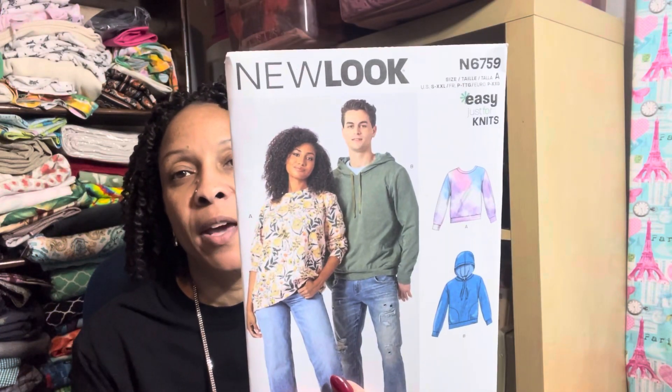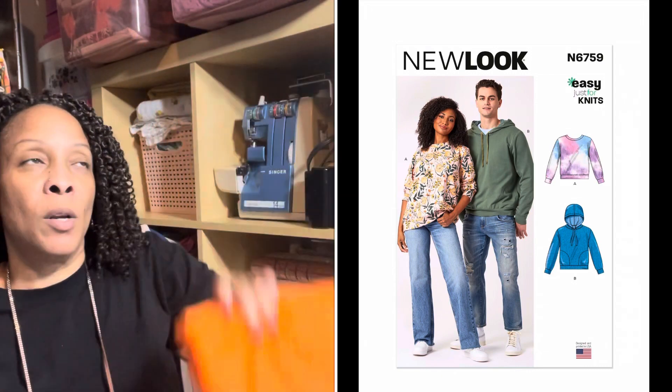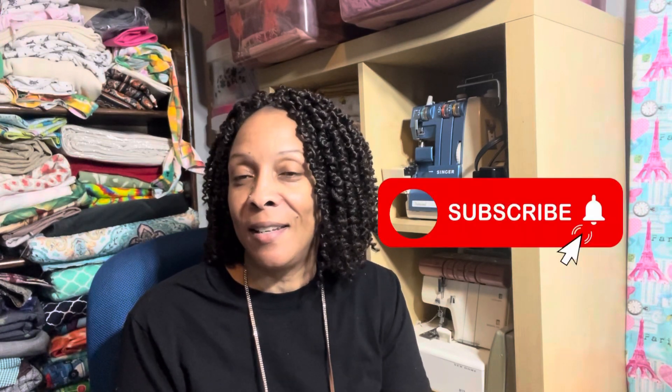The last pattern I have today is a New Look — it's a sweatshirt pattern, easy for knit fabrics. I was thinking about using this material for a fall sweatshirt. I'm also contemplating the Mood free sweatshirt pattern because it looks really cute. So this material will become some type of sweatshirt — either this New Look pattern or the Mood pattern from their website. If I make it, I'll show you so you can download and try it too. Those are all the patterns from my Butterick haul at Joann's last $1.99 sale.